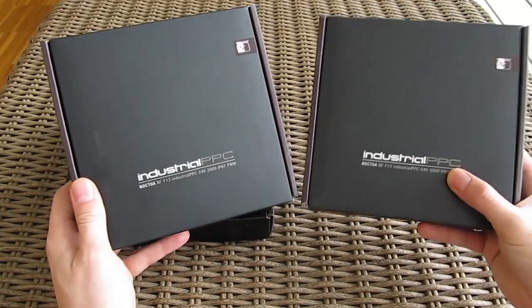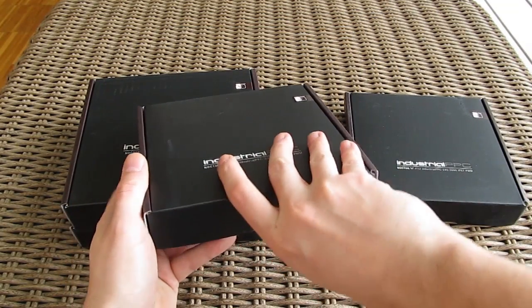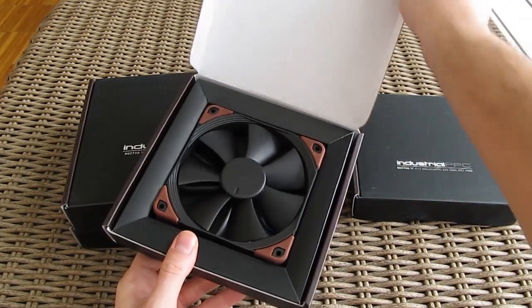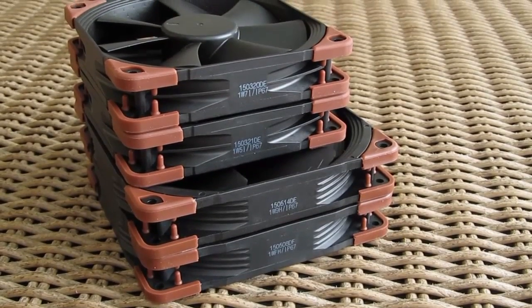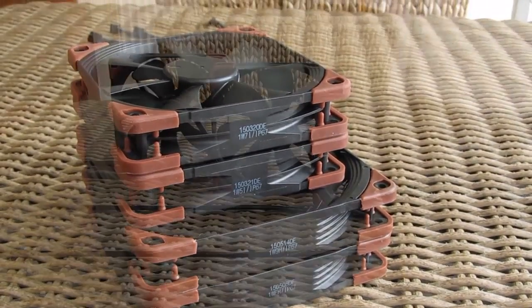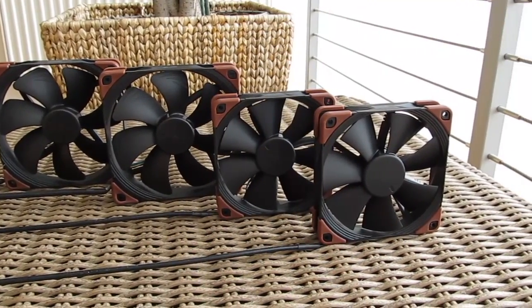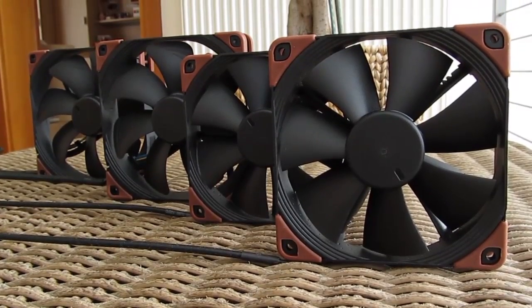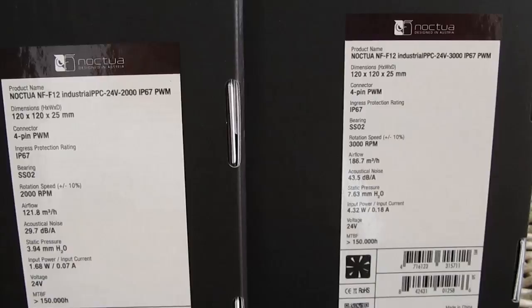Although I was extremely happy to check that out, the main topic of this video is actually the new industrial PPC series of fans with IP67 certification, which can now be powered with 24V. Of course, you can use the regular 12V rail connection for powering them, but then they will run at lower RPM. There is a total of four new models based on two series: one 120mm F12 and one 140mm A14, both coming in two different speed variants — 2000 and 3000 RPM.